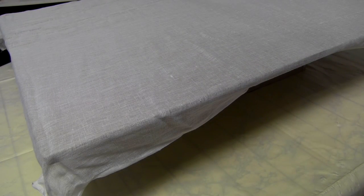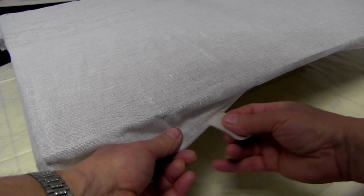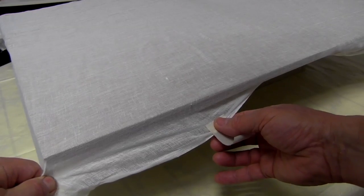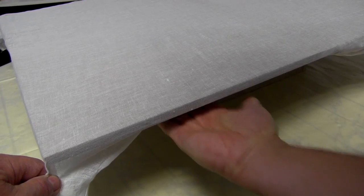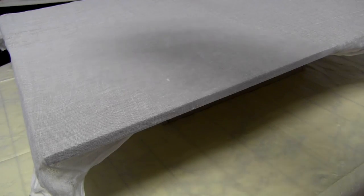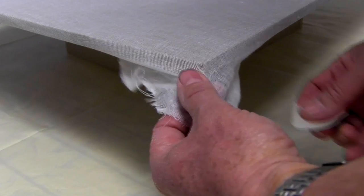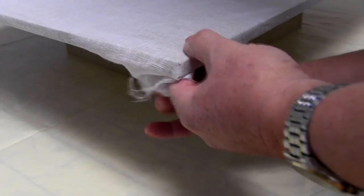Next I go methodically around the board, fixing tape to a point midway between the middle of the board and the corner. Put the tape on the cloth, use the left hand to pull it towards the corner of the board, then a little tension and stick it underneath. Now we can work around the whole of the board, putting those quarter points in. When we get to the corners, exactly the same principle — a little bit of tension and stick it on.